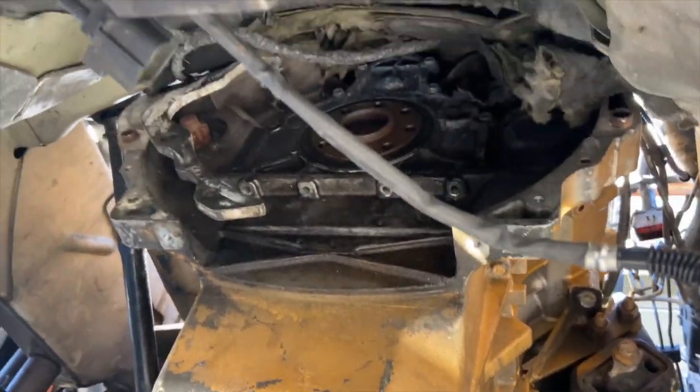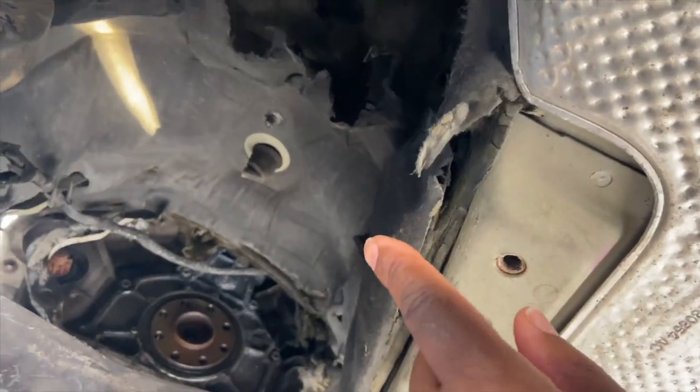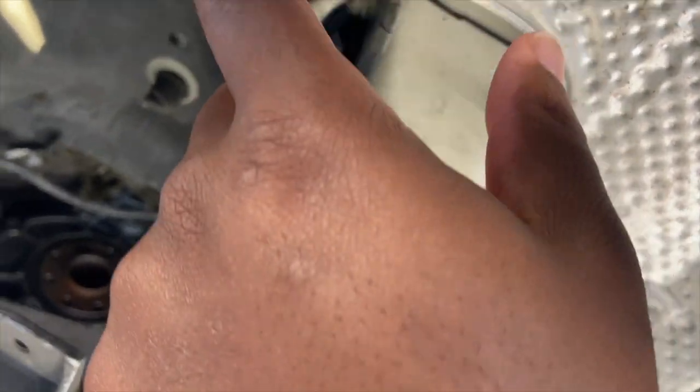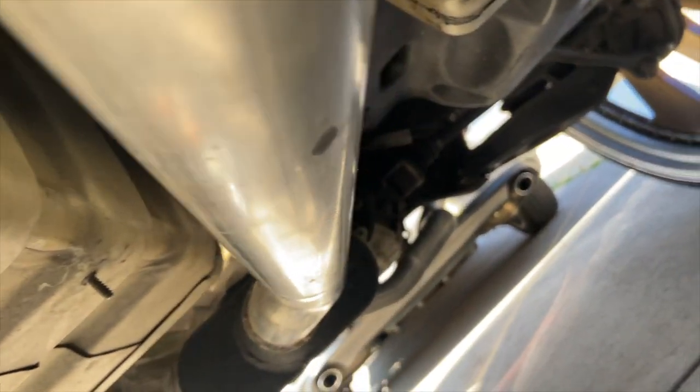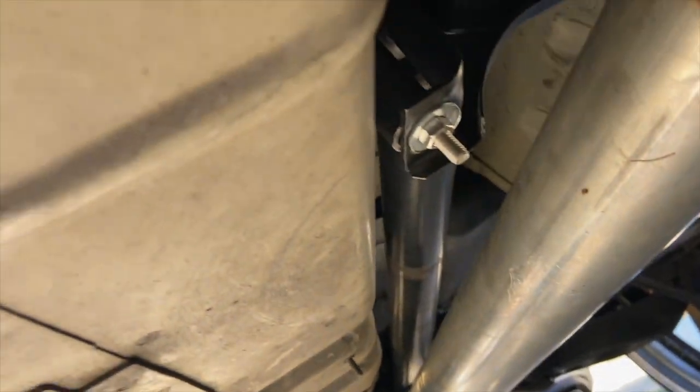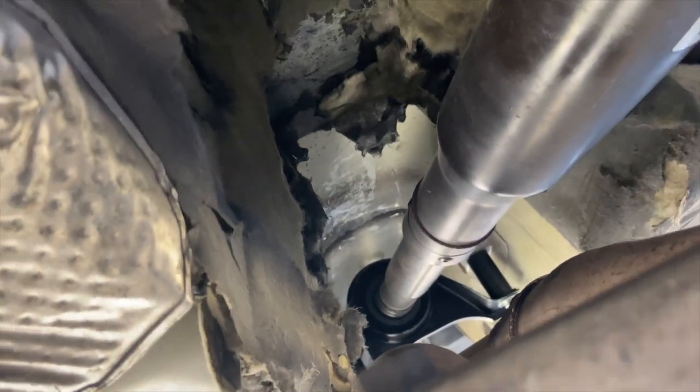Otherwise I might just cut the tunnel out. Since I don't have too much professional help, I might cut the tunnel out on mine and I can build a custom console inside my car, and that way the transmission goes back to the driveshaft on mine. I need the driveshaft to be straight.